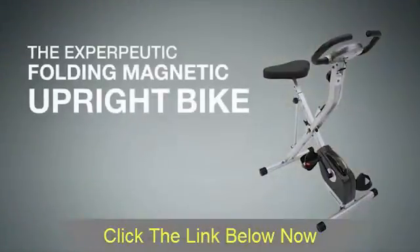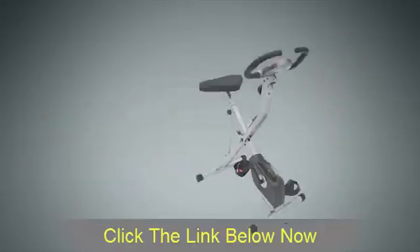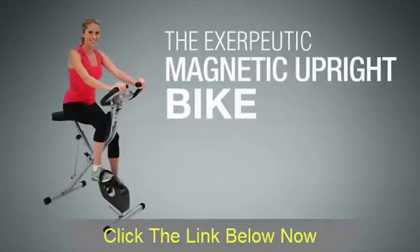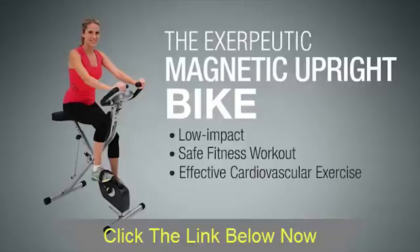Introducing the Exerpeutic Folding Magnetic Upright Bike with Heart Pulse Sensors from Exerpeutic Fitness. The Exerpeutic Magnetic Upright Bike is designed to provide a low-impact, safe fitness workout with effective cardiovascular exercise.